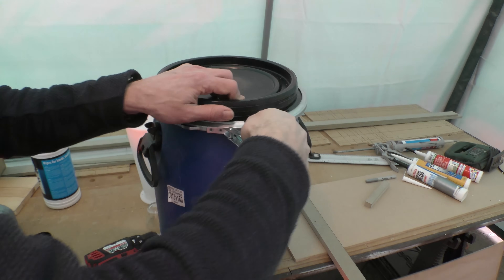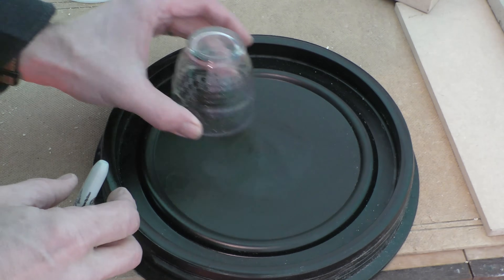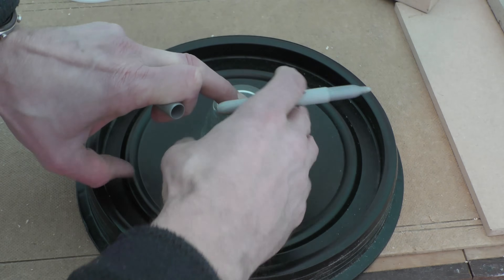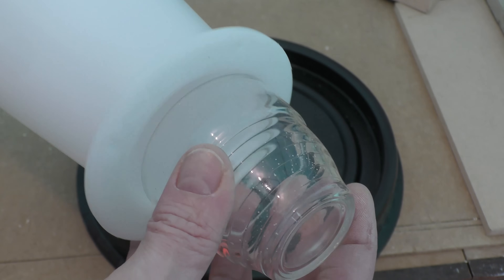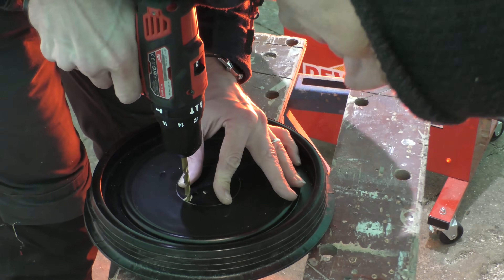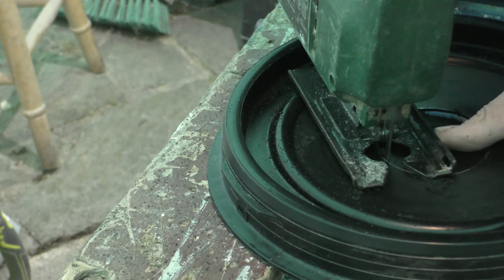The barrel cost me 20 quid, but thinking about it I could have just constructed a box from all those MDF offcuts from the wardrobe build — the important thing is that you can make it airtight. Using a glass that more or less completely matches the circumference we've got to cut out, with the circumference marked out with my Sharpie pen I could drill a small hole as an insertion point for my jigsaw and quickly cut out the hole.